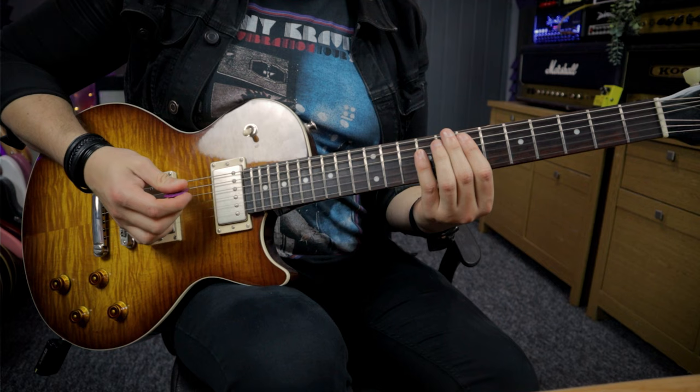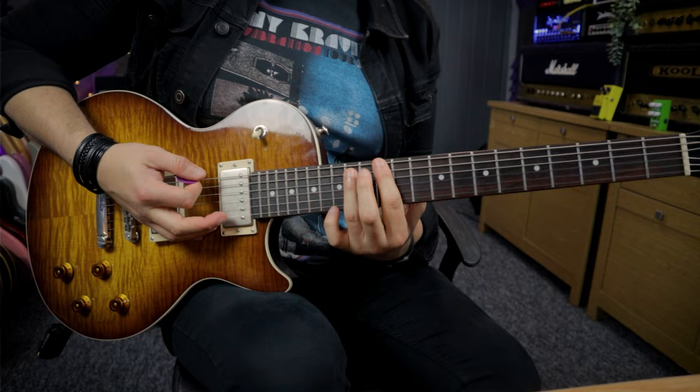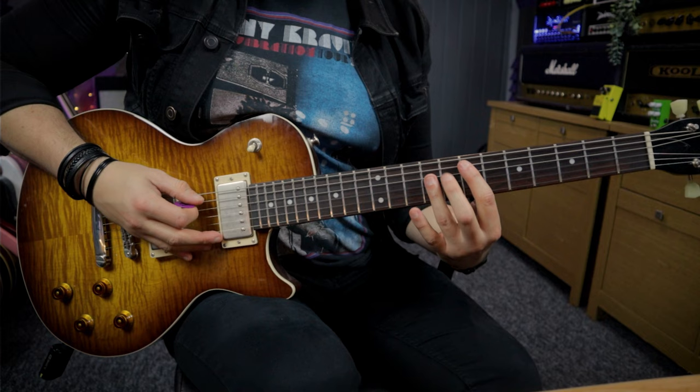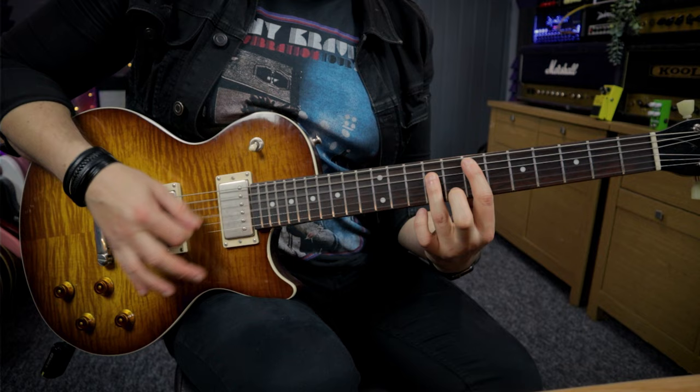Most people when they learn Paranoid will play it from the seventh fret of the A string. But where Iommi actually plays it is from the 12th fret of the E string. Now even though the pitches of the notes are the same - I'm still playing those two notes in that power chord - you can hear there's a tonal difference. The ones rooted off the low E string are just slightly more bass heavy and almost a little bit fuzzier.